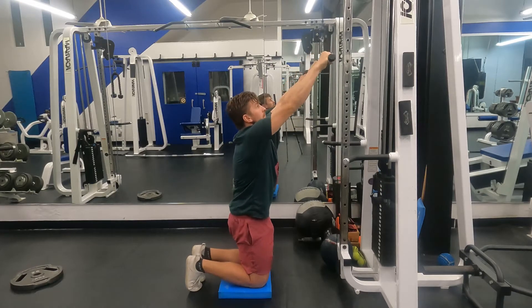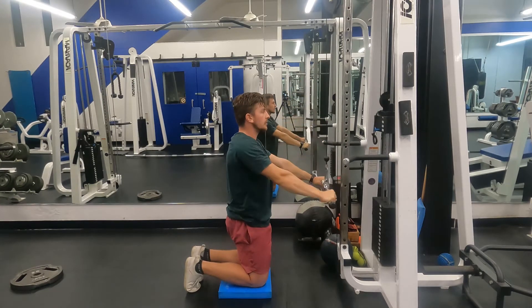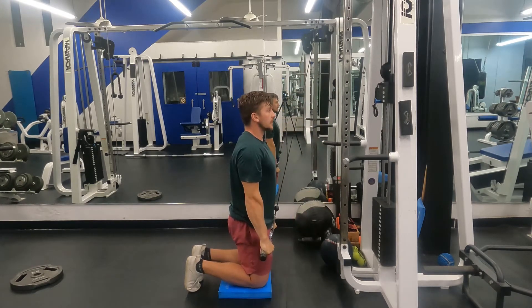Grab the bar. Keep tension in those abs and the back pockets. Squeeze the bar as far as we can, and then pull straight down keeping the arms straight.